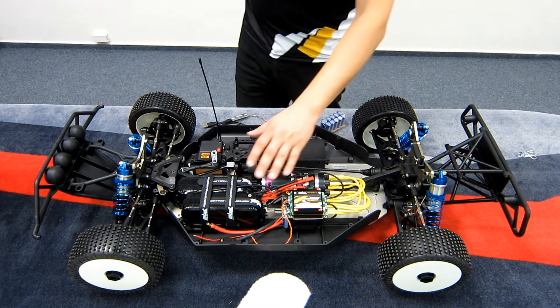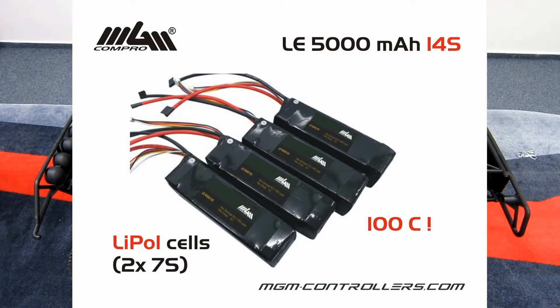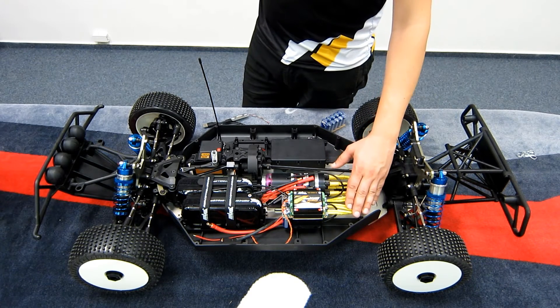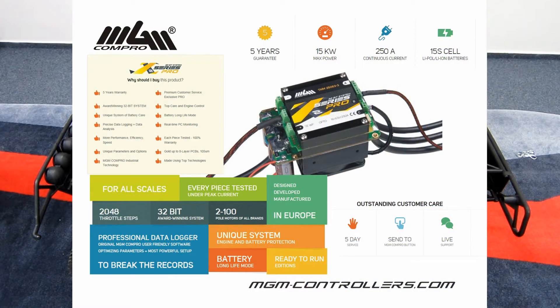Then here's a battery tray and a battery. Here is the 14 cells — 14S LiPo cells. Its capacity is 5000 mAh. Then the controller is the Pro version of X-Series 2 of the MGM Compro controller. The type is 25063.